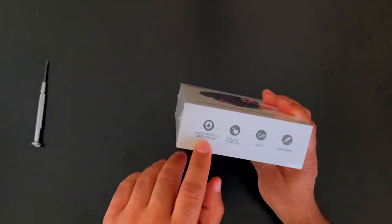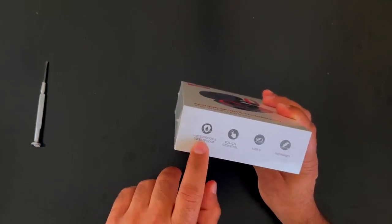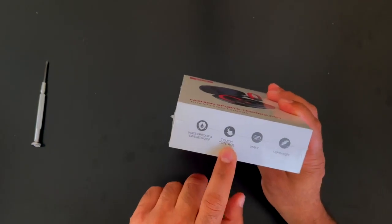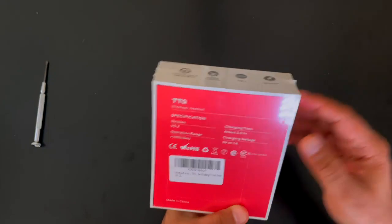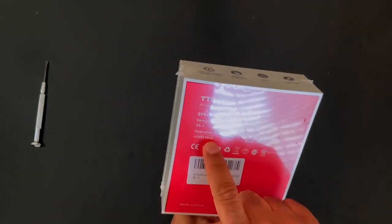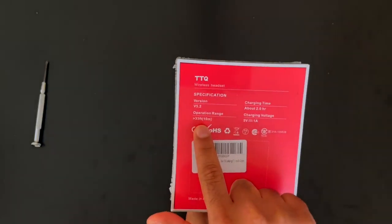They are waterproof and sweatproof — though I'm thinking they're probably more water resistant than waterproof, but they say it's waterproof. Touch control, they charge via USB-C. Charging time is about two hours. The operation range is about 33 feet or 10 meters.